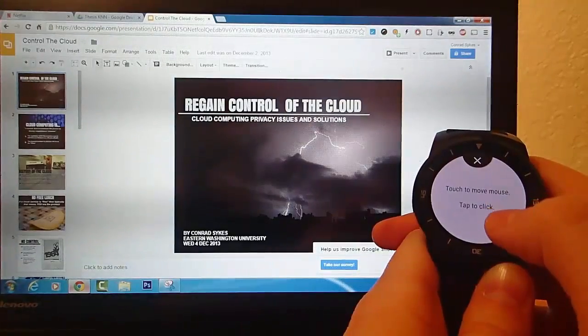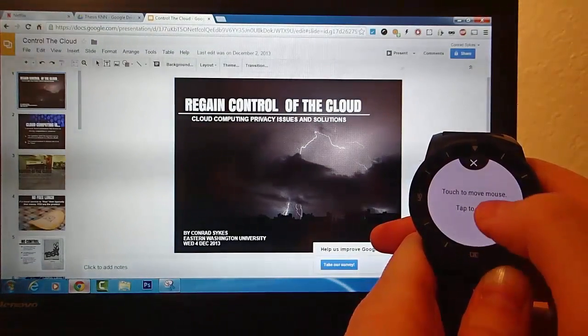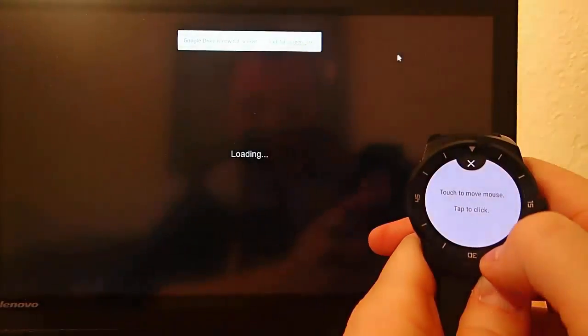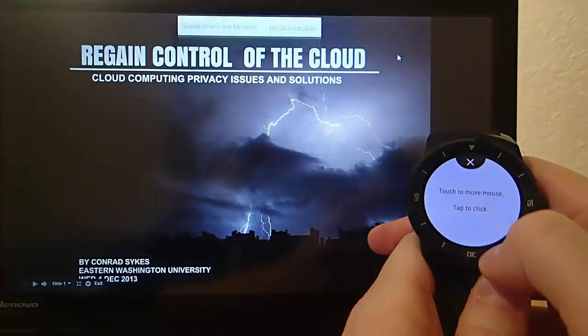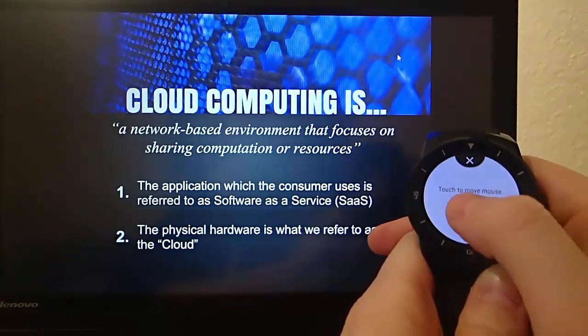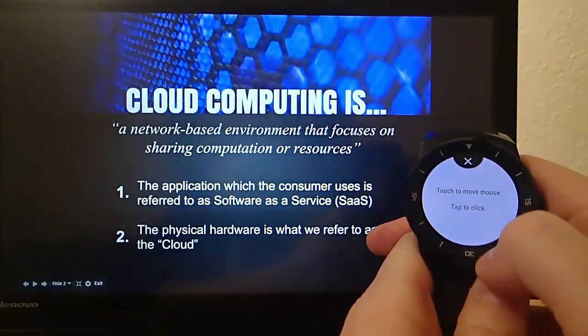So I can click around, I can bring up a browser, and right now I have Google Docs pulled open, and I'm starting a slideshow. This is going to be so useful for people who are in school or who are giving presentations, because you can simply tap on your wrist to go to the next slide.